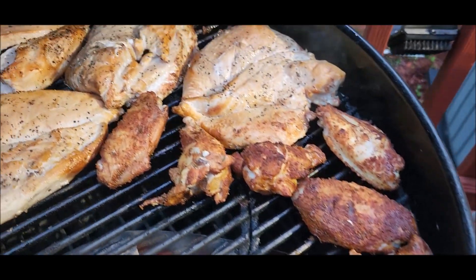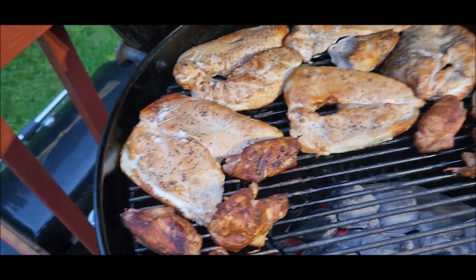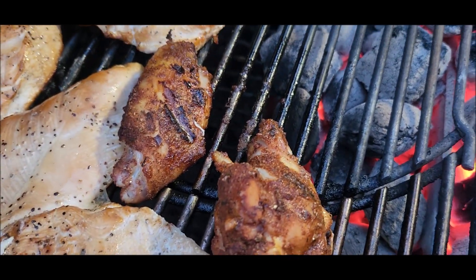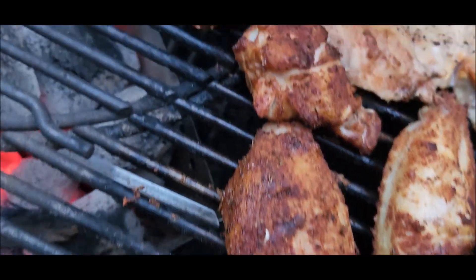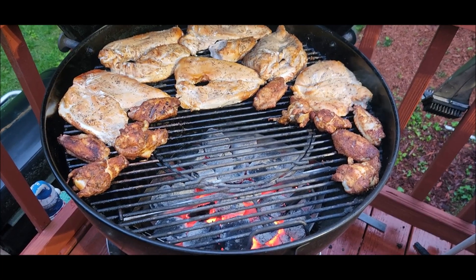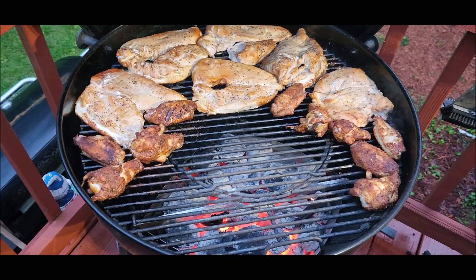All righty, I've flipped these a couple of times and I've hit them with all the smoke I'm going to hit them with. They're turning out really good. Wings are looking great — the rub's staying on real good, I like that. I'm going to check them here in a couple minutes for temp and see what we're running, but we're looking really good.